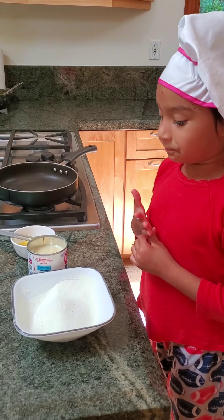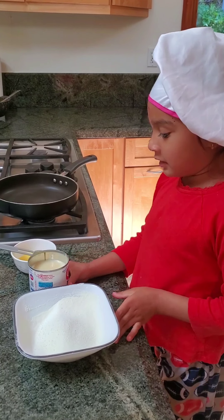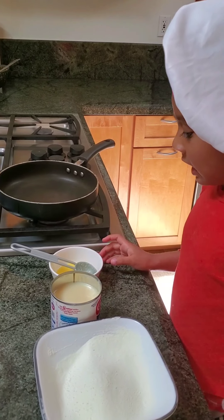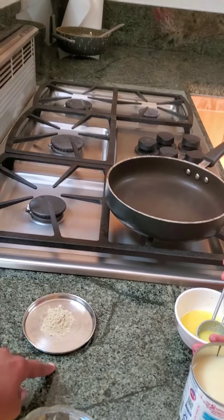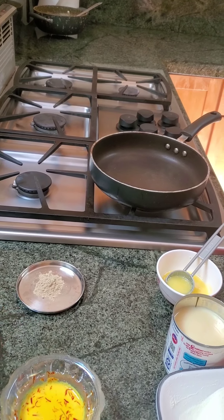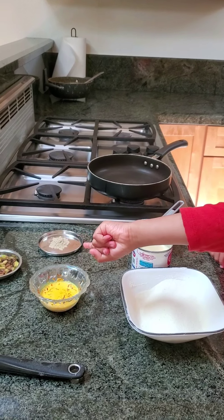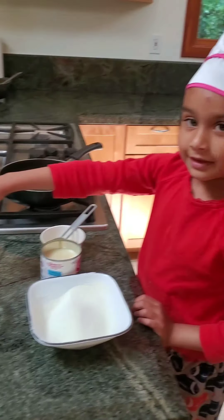This is one and a half cups of milk powder, one can of condensed milk, and two tablespoons of ghee. That is half a teaspoon of cardamom powder, two tablespoons of saffron milk, and a few pistachios.